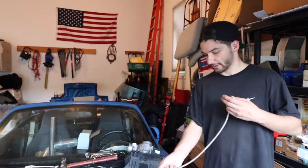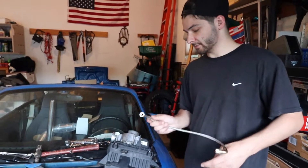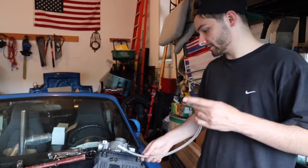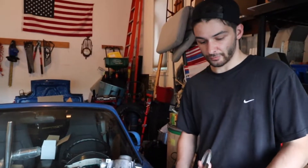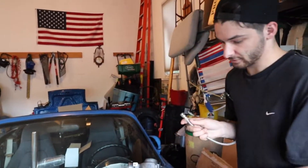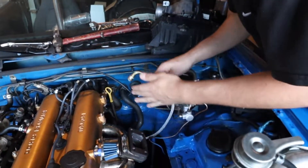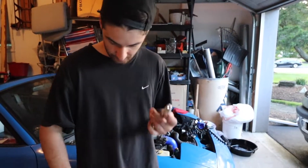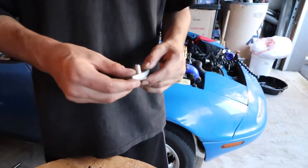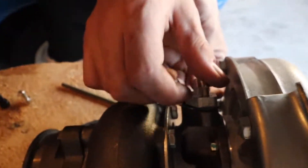Before we put the new turbo on, we're going to hook up the oil drain lines. We started to do this in the last video but had some complications - the universal ones didn't work very well, so we got CX Racing ones. We're going to put this in and feed it up now while the turbo is off, because it's easier to do off the car rather than when it's on. Then of course we'll have to do the return line as well. We just want to get the oil drain and feed flanges hooked up off the car to make it easier.